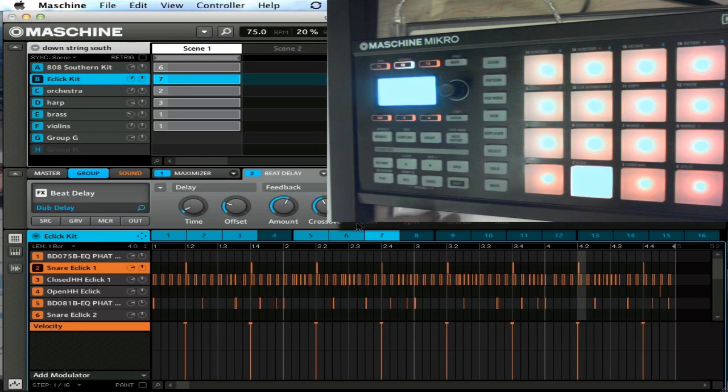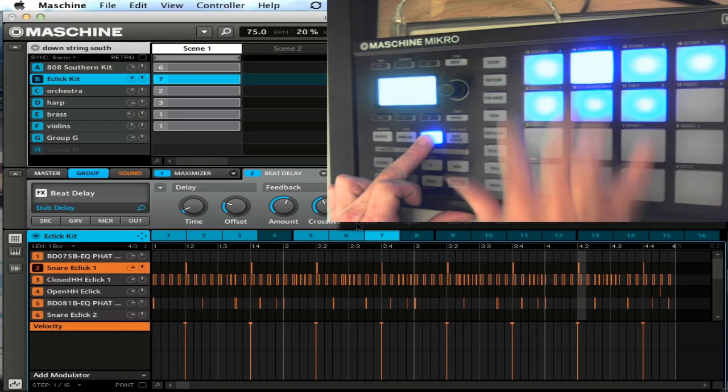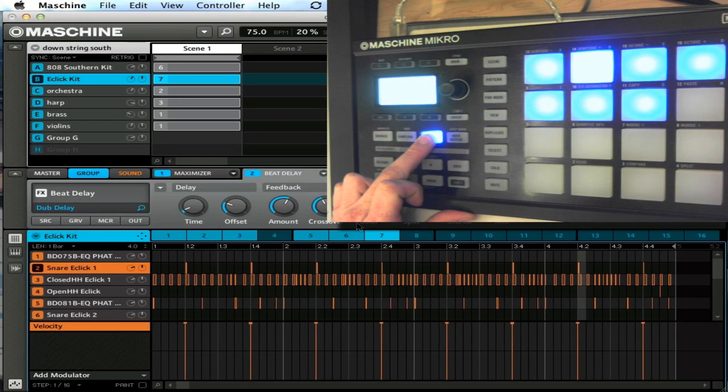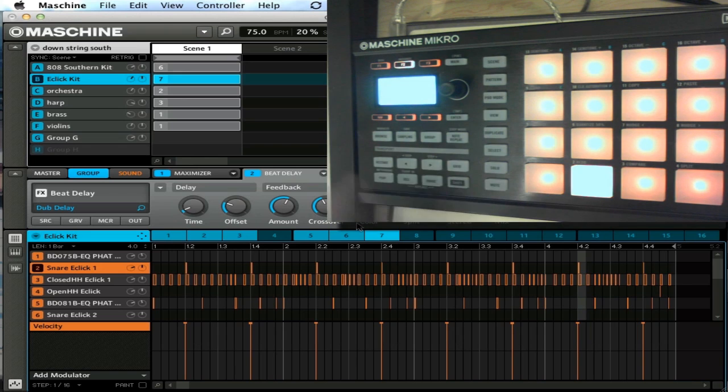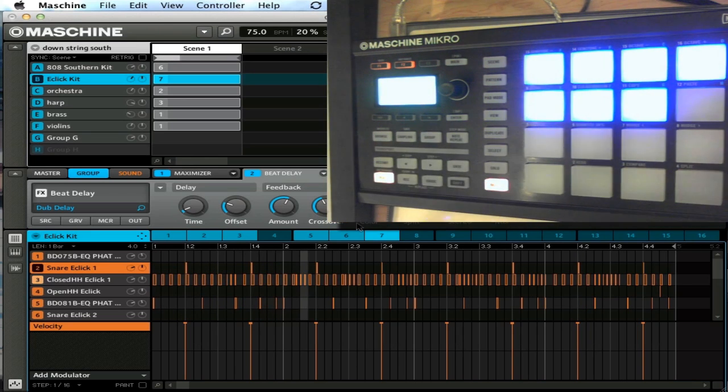Also, your group button is a little bit different now. Groups are here — you just hold down group and then your pads will light up blue, showing your corresponding groups.